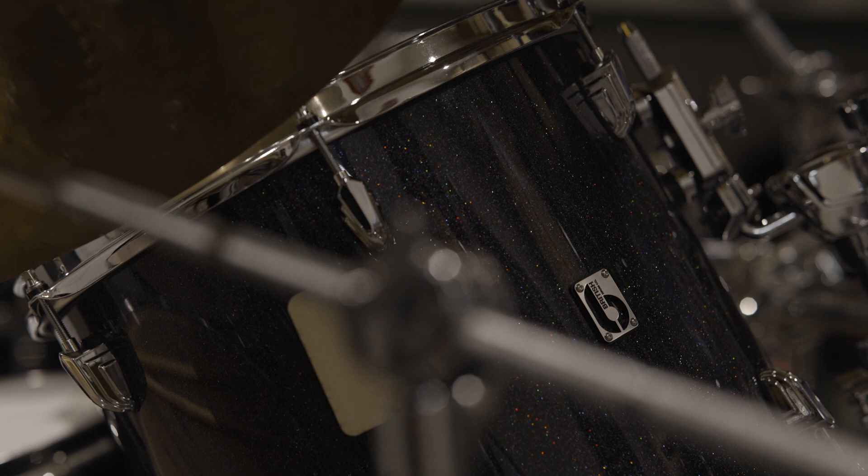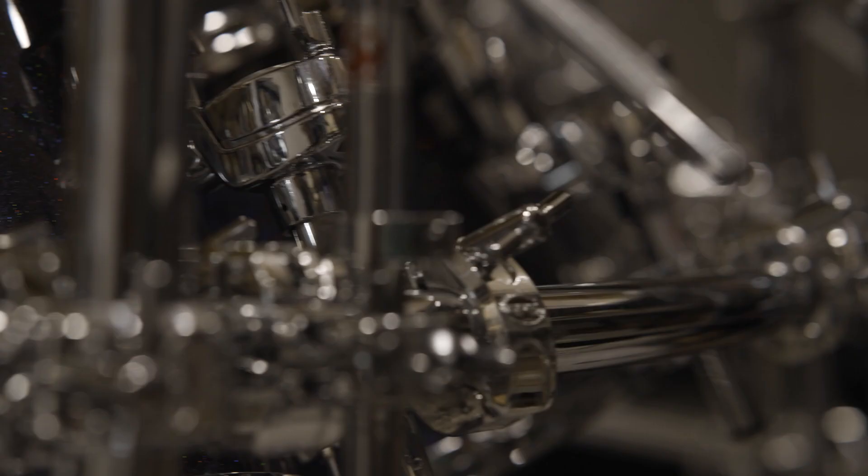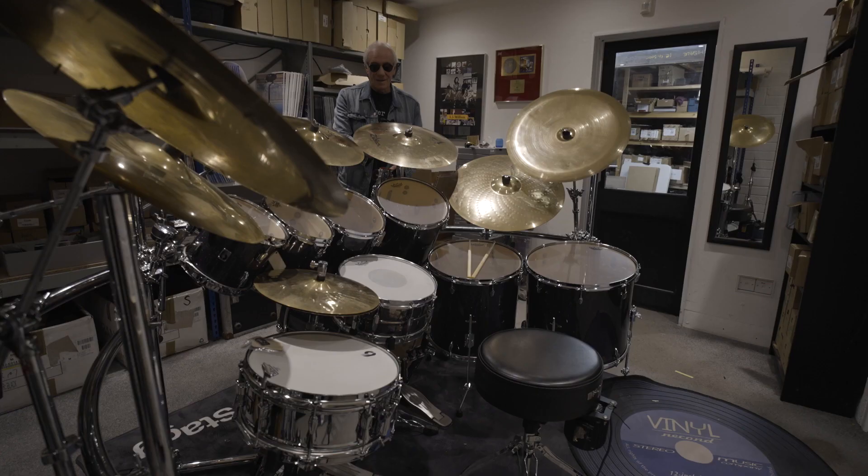So this is called the Legend series. It's got all birch shells — I'm not very good at talking about wing nuts and stuff, but yeah, birch shells, I think it's 10 ply. Got a new racking system to go with it. I thought it was time because the other one was really falling apart. The racking system is by a company called Gibraltar.